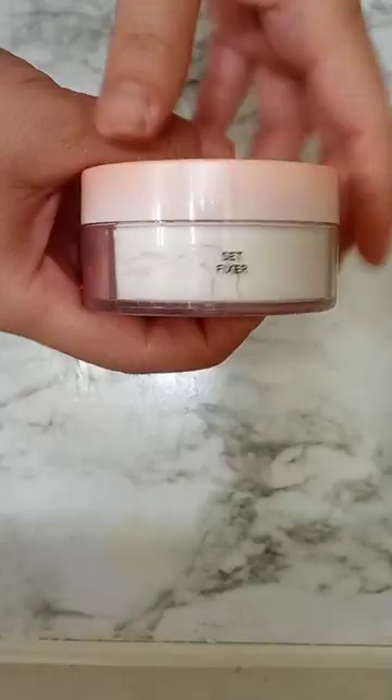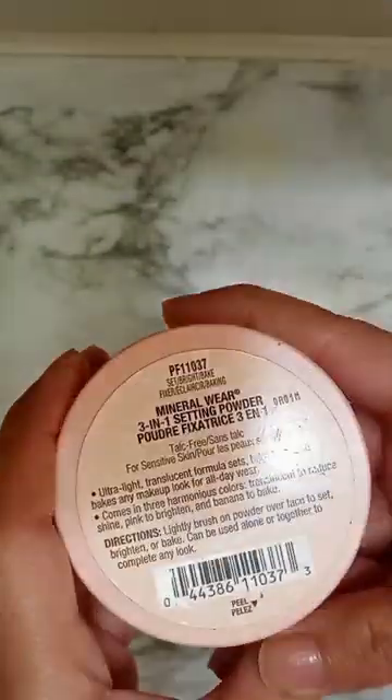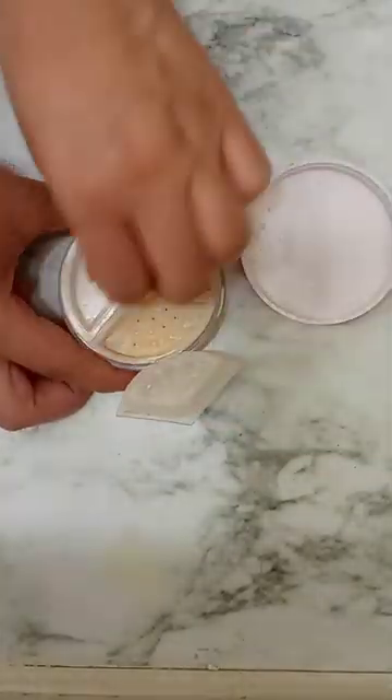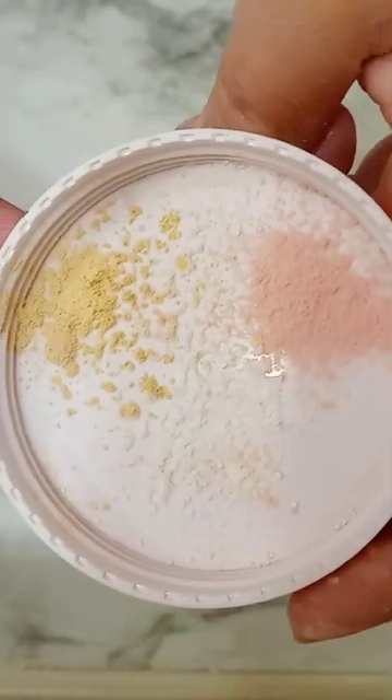I have here with me the Physicians Formula 3-in-1 setting powder — set, bright, and bake. Each powder has its own cover to protect it. Translucent to reduce shine, pink to brighten, and banana to bake.